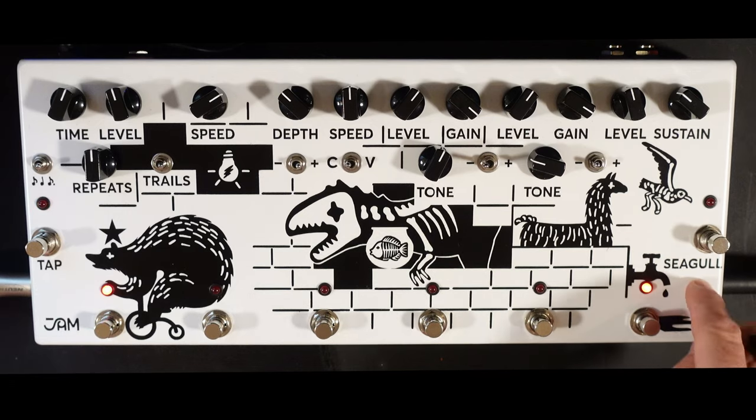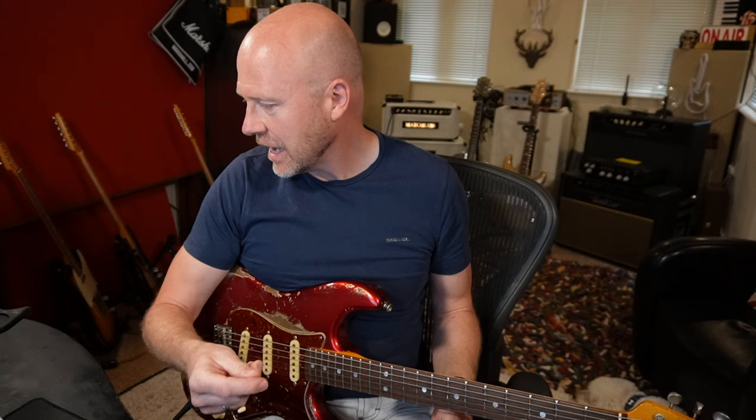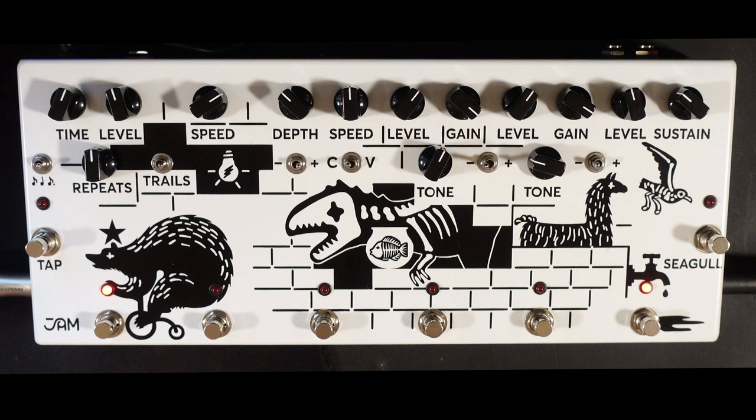Last of all, coming right back to the start, we've got the Seagull effect. The Seagull effect is the effect you can hear in Pink Floyd's 'Echoes' and it's a bit of a strange effect. I'm not sure I'd ever use it — the only thing I would use it for is messing with a sound engineer at a gig. You can switch it on and the sound engineer will be looking around trying to figure out where that sound is coming from, which with some of the sound engineers I've worked with is going to be quite useful.